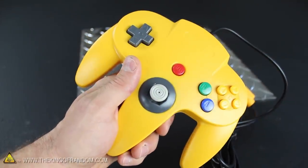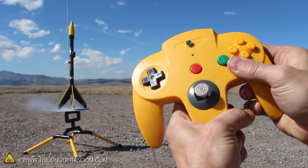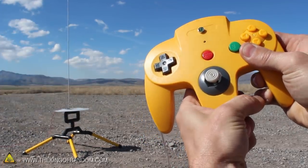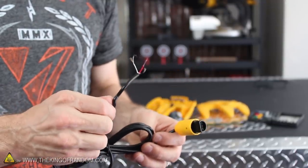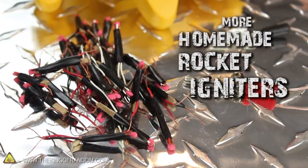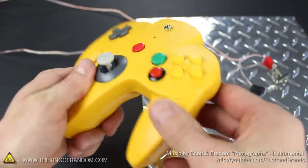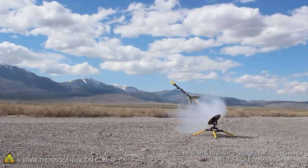Well now you know how to convert an old video game controller into a remote controlled rocket launch controller that not only looks awesome, but launches freaking rockets in real life. By the way, if you're wondering what to do with the leftover cord from the controller, don't throw it away — instead, use it to mass produce another round of igniters for future launches. That's it for now. If you like this project, perhaps you'll like some of my others — check them out at thekingofrandom.com.